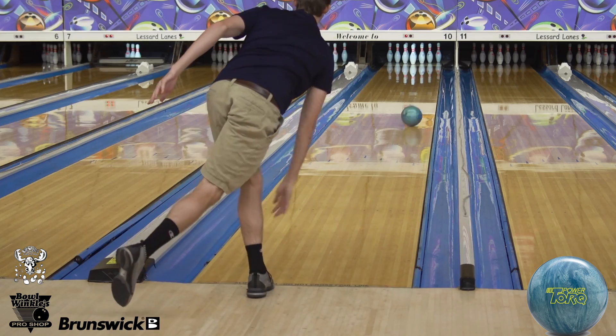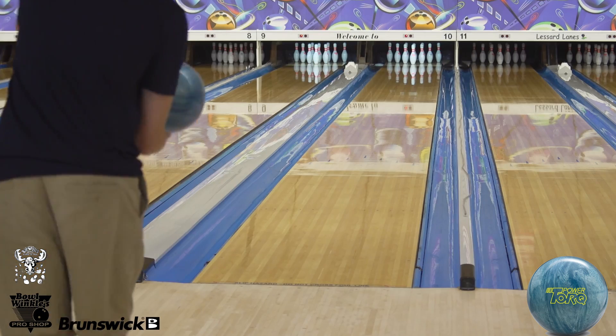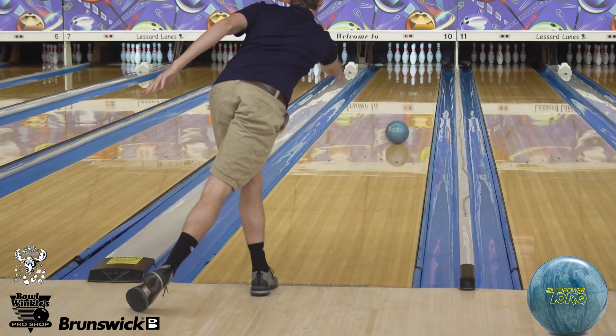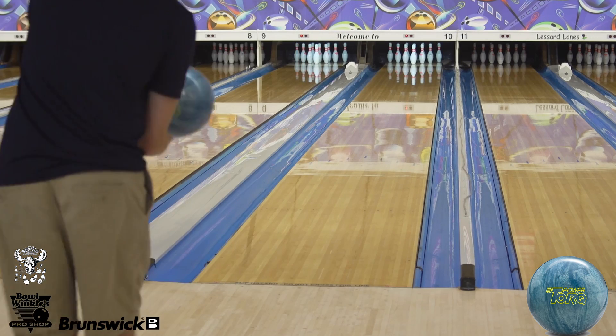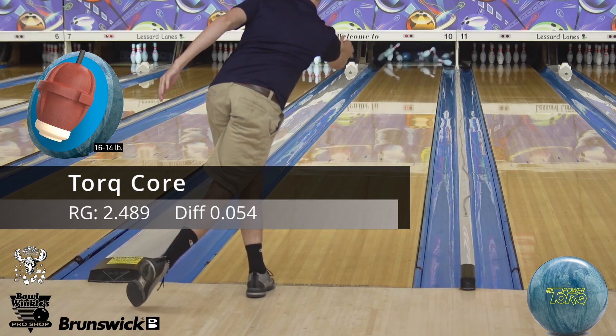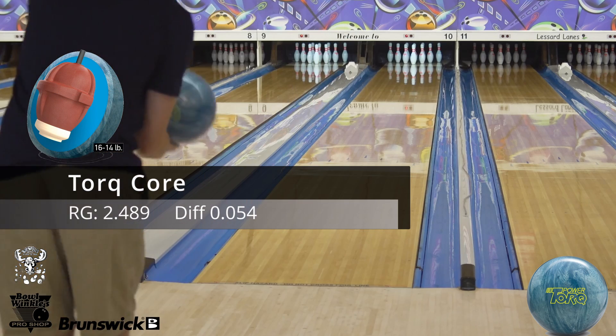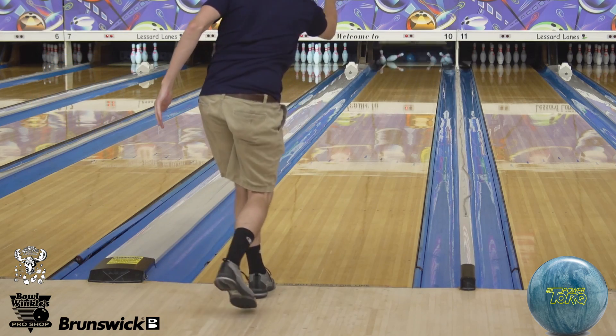What's up guys, it's Pete, back again on the channel. I'm throwing the ball today — we're testing out the PowerTorque Pearl from Columbia 300. I'll throw the core numbers in there now. It's a low-RG, high-diff, symmetric pearl. Follow-up to the PowerTorque Super — very successful solid. As always guys, check out Bullwinkle's Pro Shop in Apple Valley Bowl in Plantsville, Connecticut.